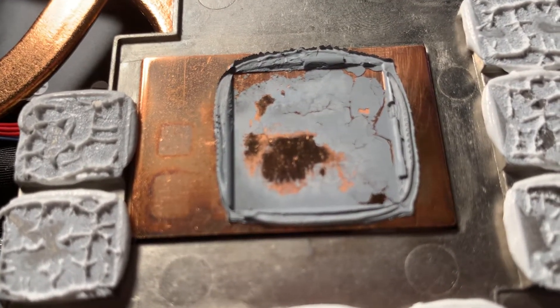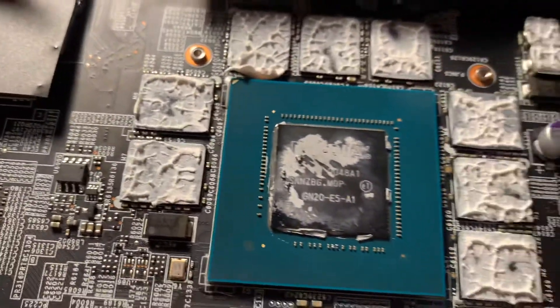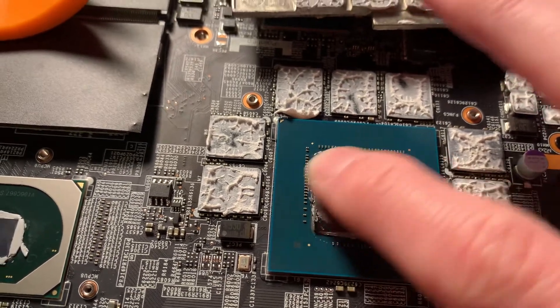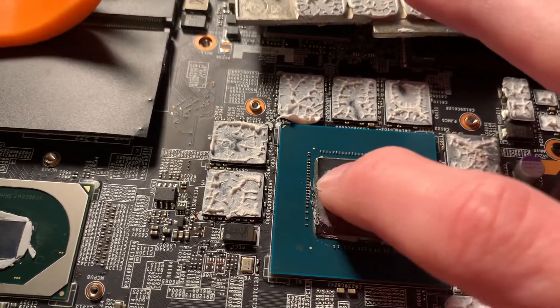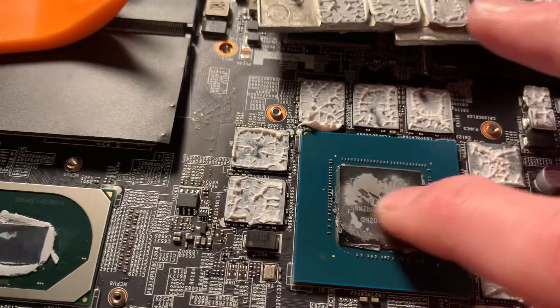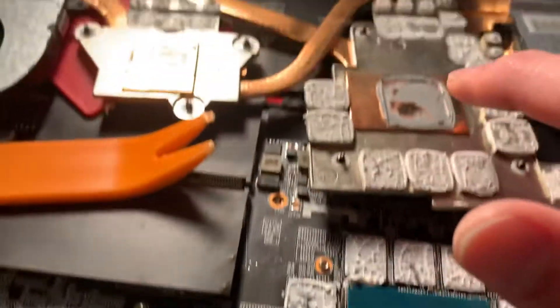I'm trying to scrape it off right there, but it was maybe a low spot on the die or a high spot on the cooler.